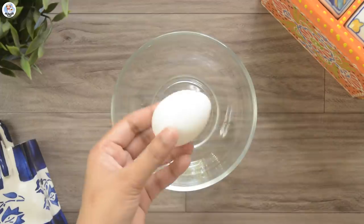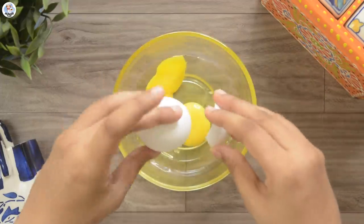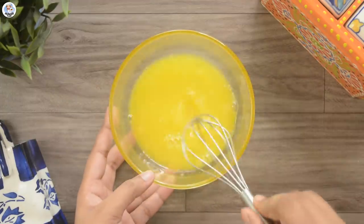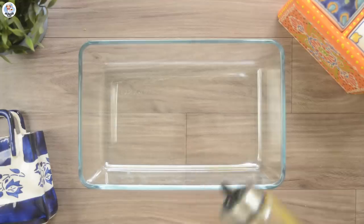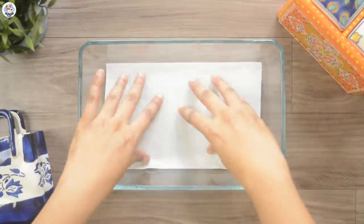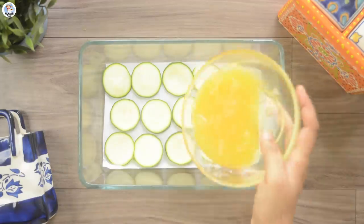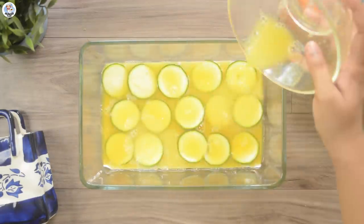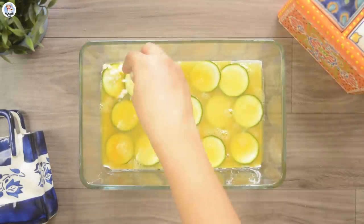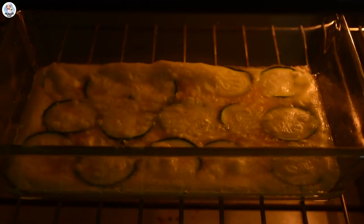For the next hack, I crack two eggs in a bowl and season it with salt and pepper. Then I grease a baking tray with oil, place some butter paper over it, and line a few zucchini slices over it. Pour the beaten egg on top, sprinkle a bit of mozzarella cheese, and let's bake it for 5 minutes at 180 degrees Celsius.